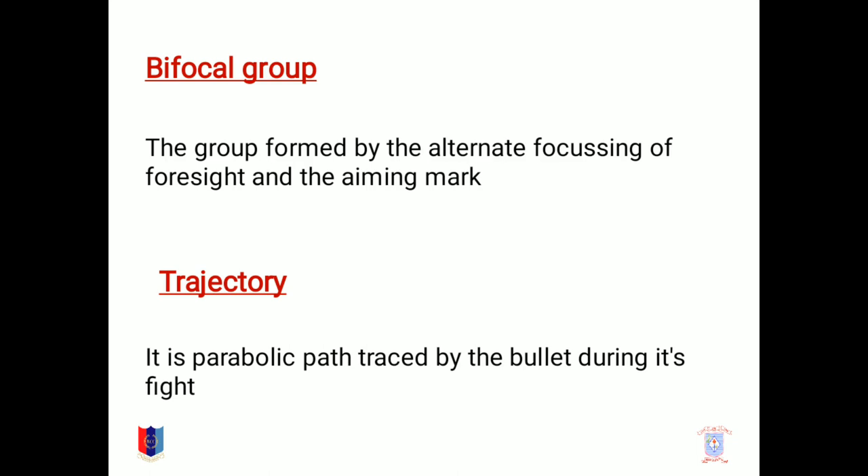Trajectory. It is the parabolic path traced by the bullet during its flight.